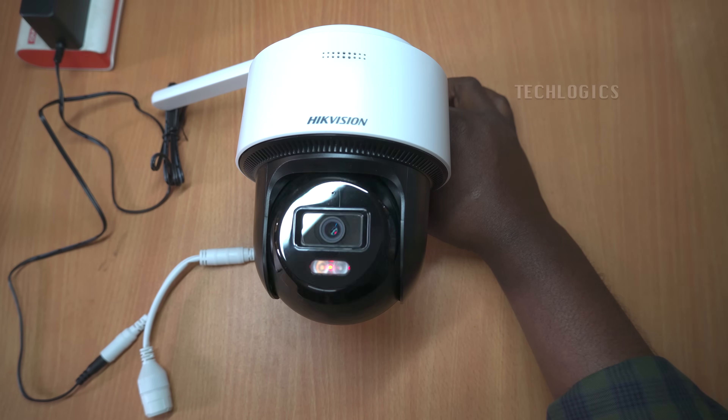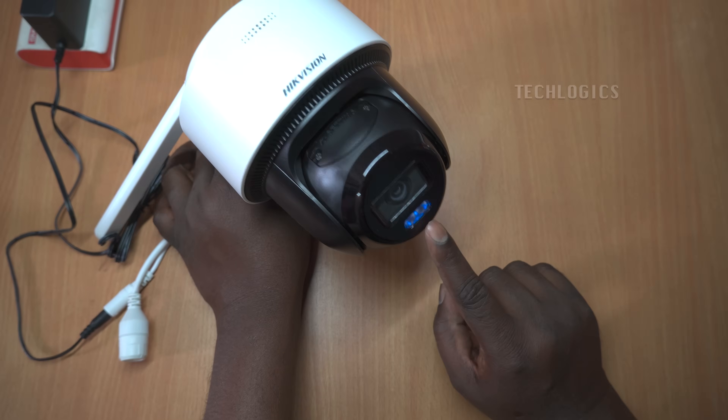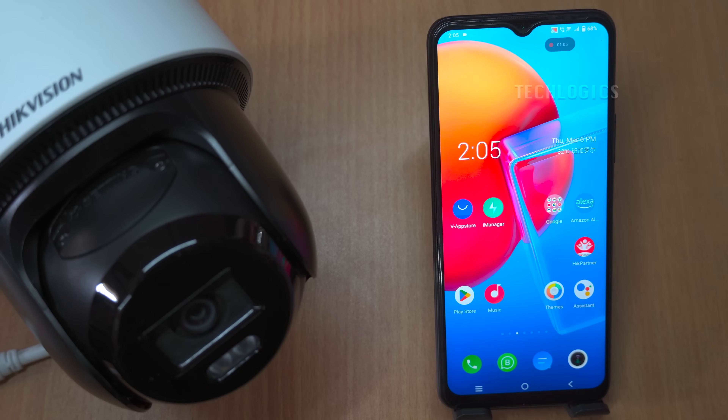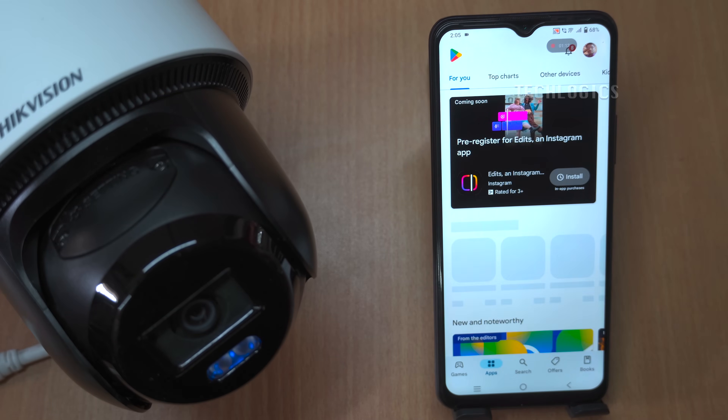Initially, a red light will illuminate, showing that the camera is booting up. As the booting completes, the red light will switch to a flashing blue light. This blue light signifies that the camera is ready for further configuration. You'll also hear a voice announcement prompting you to connect to your Wi-Fi network.